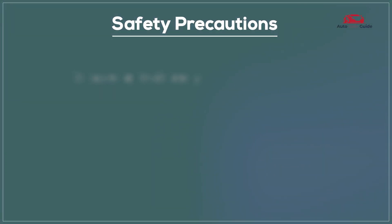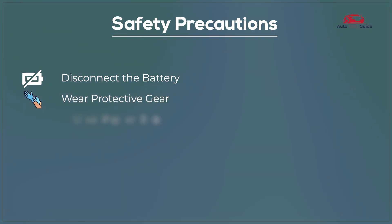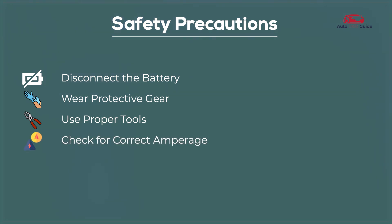Safety precautions include: disconnect the battery, wear protective gear, use proper tools, check for correct amperage, and avoid water exposure.